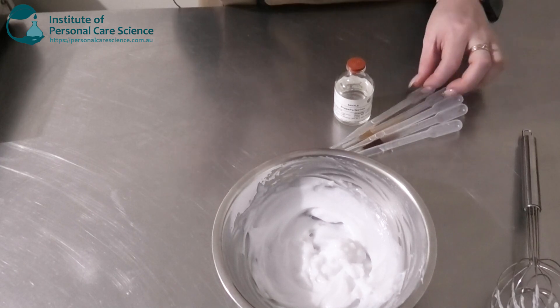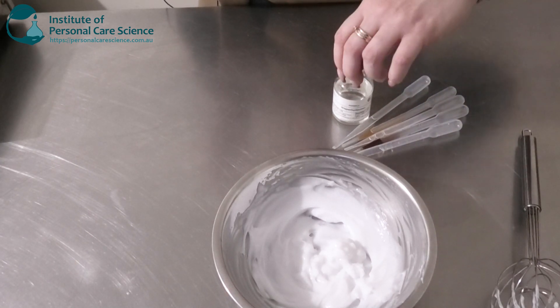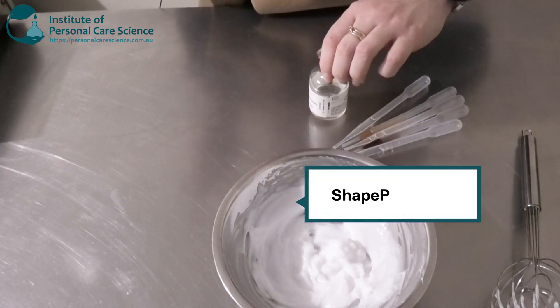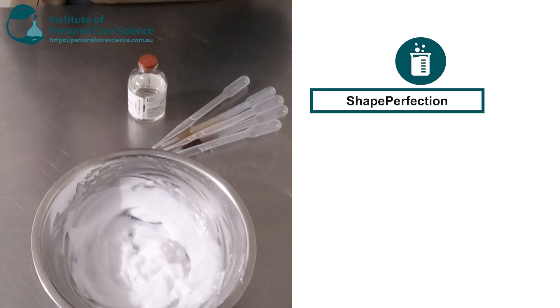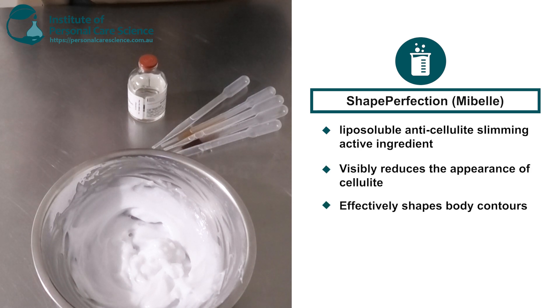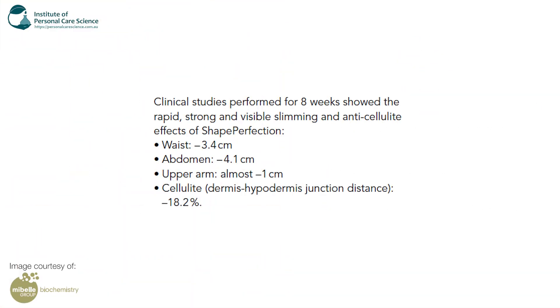Now for my added extras and actives. My anti-cellulite active I'm going to be using is the Shape Perfection by MyBelle. This is a liposoluble anti-cellulite slimming active that visibly reduces the appearance of cellulite, effectively shapes body contours, and reveals a slimmer figure — it typically burns fat and fights cellulite. It contains some spicy substances to fight cellulite and excess centimeters. Clinical studies performed over eight weeks showed rapid and strong visible slimming and anti-cellulite effects.